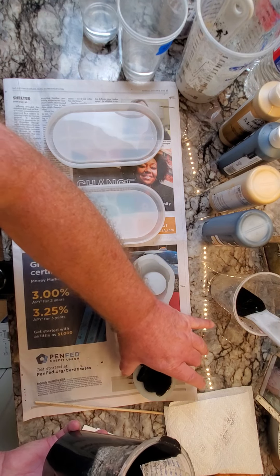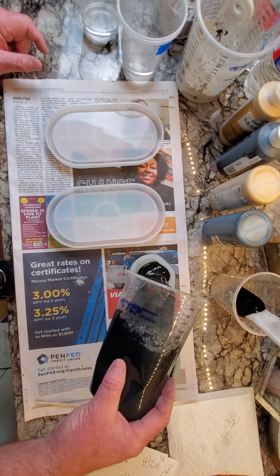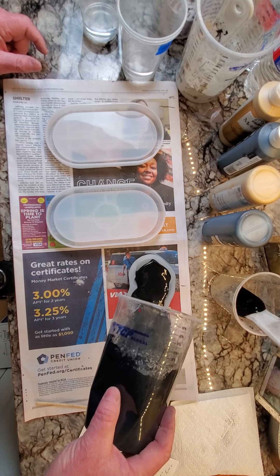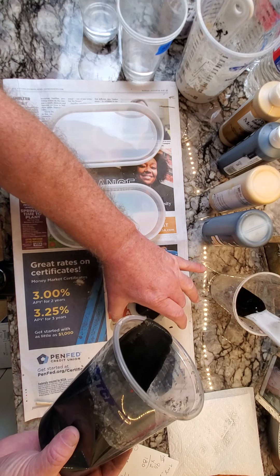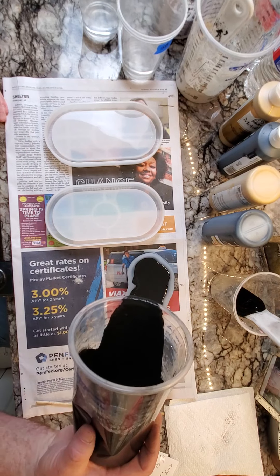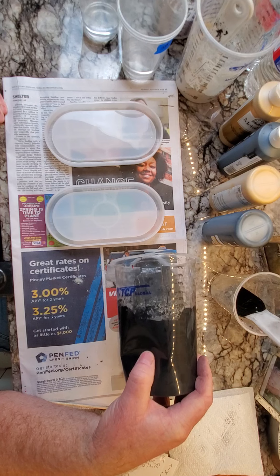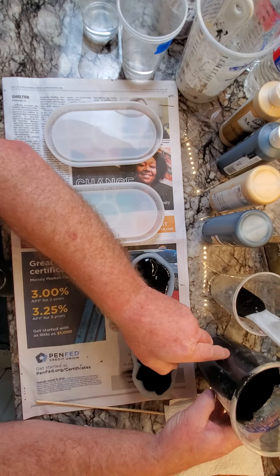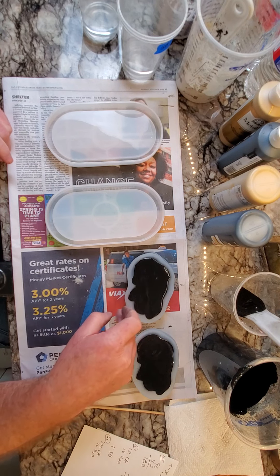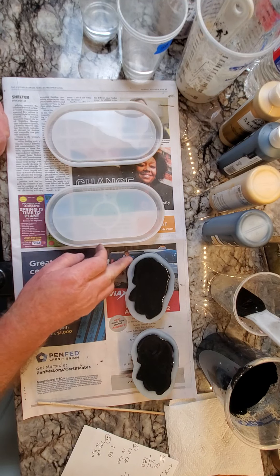I'm not too worried about bubbles — I haven't seen any bubbles pop up in any of these molds, so I'm not going to thump thump thump to get stuff to settle if I don't need to. The stuff pours like tar. I'm coming down here to make sure we're good in the ends. Those look really good — looks like we got a good fill — and I think we're in good shape. That's it for pouring the cats.